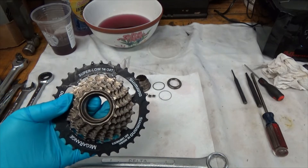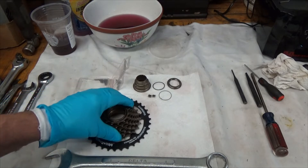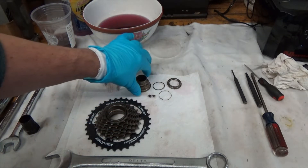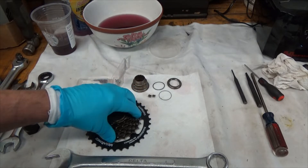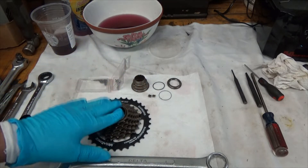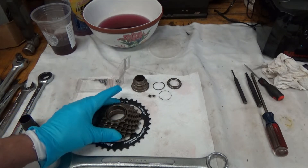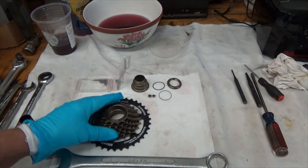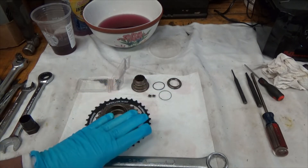In the case of this Shimano — the mid-range 14 to 34 tooth assembly — the freewheel hub is actually a part of the gear set; it all comes as one unit. If you were to buy a new one, I think they're currently going for around 20 to 30 bucks, all assembled, and that's what I'm going to show you.